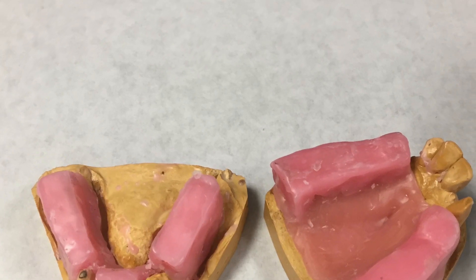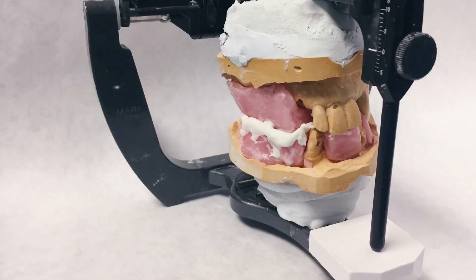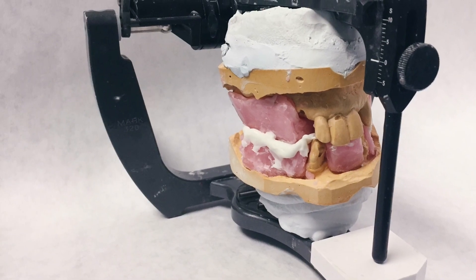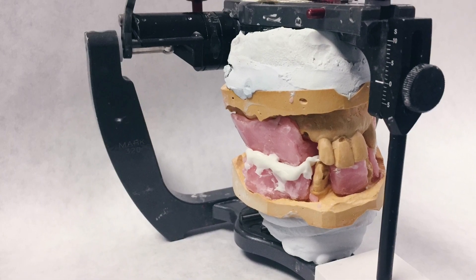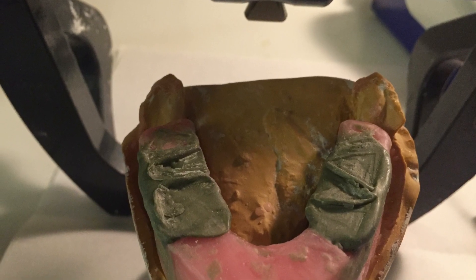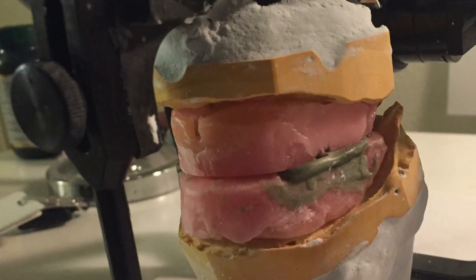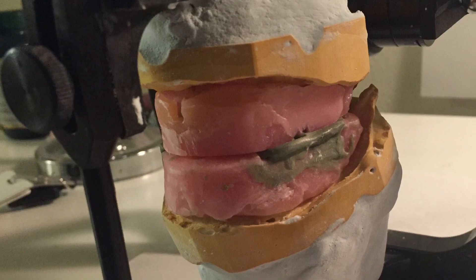Once the wax rims are completed and level, you go ahead and put them in the patient's mouth. Then you adjust them to make sure they're level and on the same plane. In this example I used Vanillabite, and in this example I used Aluwax. I personally like Aluwax — the green one — because it doesn't fall off as easily as Vanillabite does, but again that's personal preference.